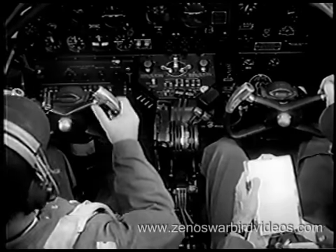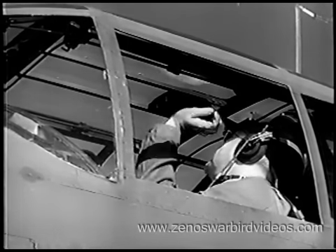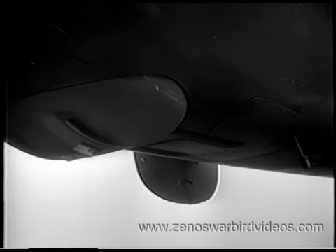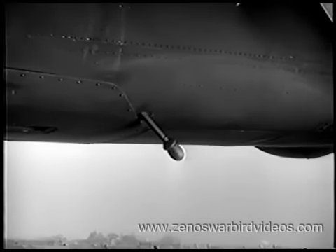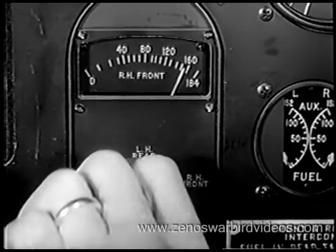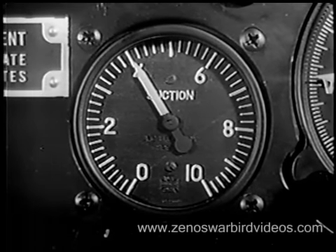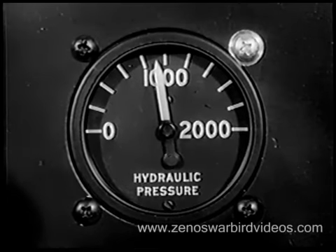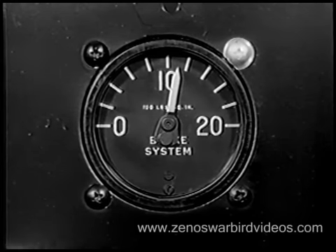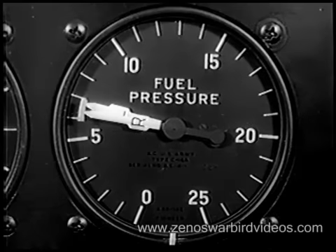The checklist continues. De-icer control — off. Pilot hatch — closed and locked. Lower turret — retracted. All hatches closed. It's time now to check your fuel levels. Suction: 3.75 to 4.25. General hydraulic pressure: 800 to 1,100 pounds. Brake pressure: 1,000 to 1,200 pounds. Fuel booster pumps — both on. Fuel pressure: 6 to 7 pounds.